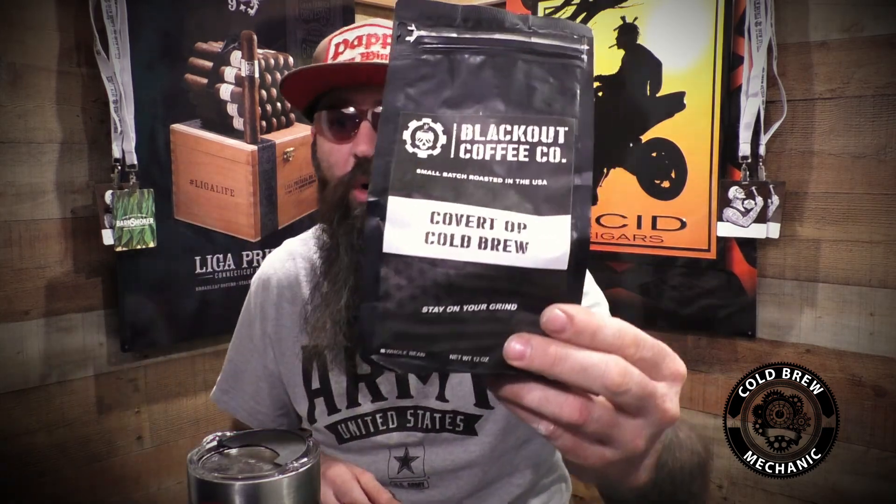I'm actually digging it a lot — I keep going back to it. I take a drink, pull it away, and my tongue instantly wants more of that. Definitely look up Blackout Coffee Company, the Covert Op cold brew. I'll put a link below to where I got this on Amazon — I think it was from Blackout Coffee's Amazon page. Definitely check them out if you're interested.